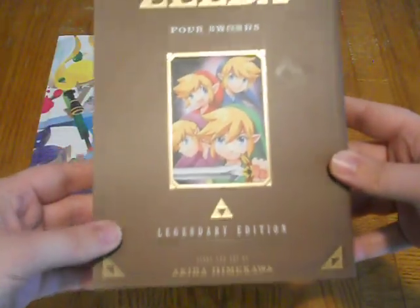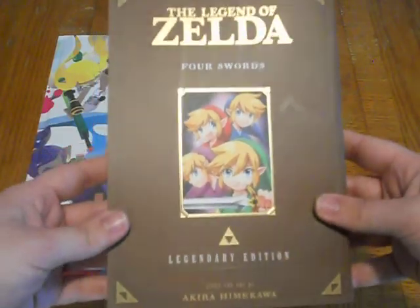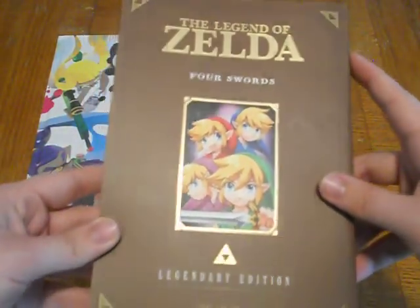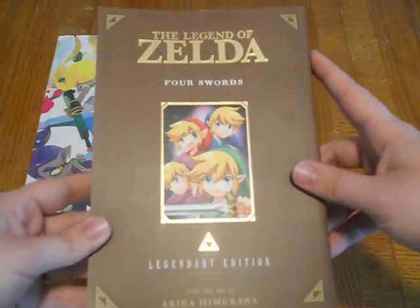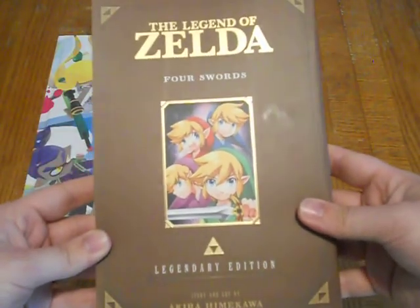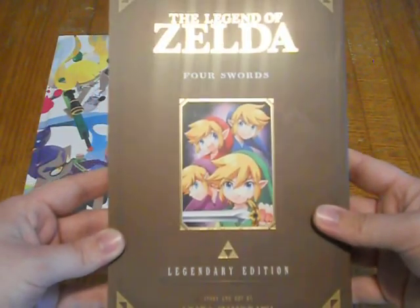Another Legendary Edition. As you guys know, I've been collecting these — I've unboxed the last couple that came out. So this one's the Four Swords. Four Swords originally was split into two parts, part one and part two, and this is both of them put together.